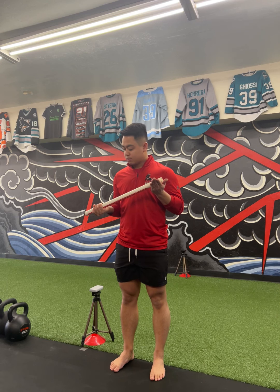Brendan has the small dowel in his right hand, both palms are up. He's taking his left hand and pressing up into the dowel — you should feel a stretch in the right forearm here.